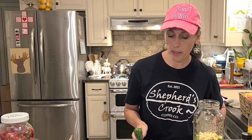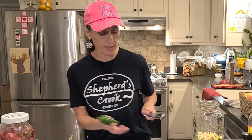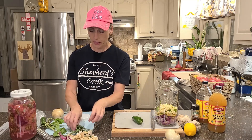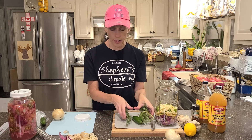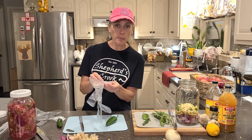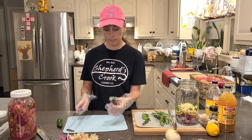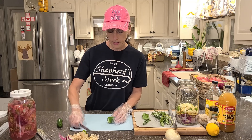I'm such a wimp when it comes to jalapeños, so I'm going to use a separate knife and a different cutting board for my jalapeños. When we're cutting up our jalapeños, you want to keep the seeds in and all. I'll cut off the ends of it.